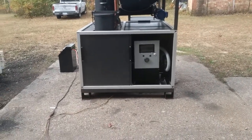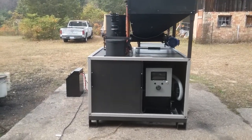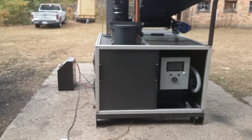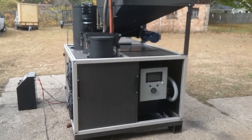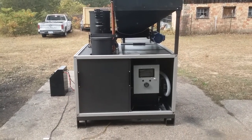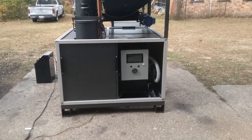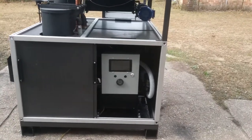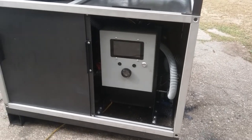Hey guys, this is Matt with Thrive Energy. What I got here is the 2018 Evolution Power System — actually this is more of a prototype, built out of last year's model, but it's been updated to 2018 controls. The big feature, the big change for this year, is full automation.